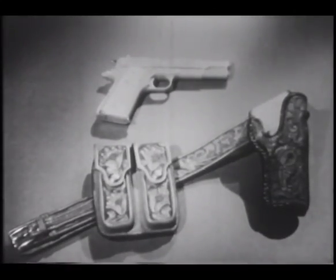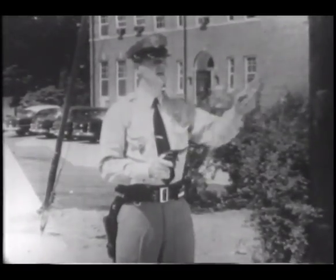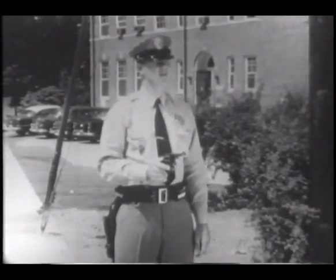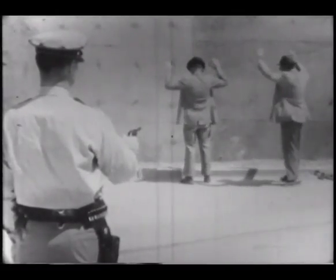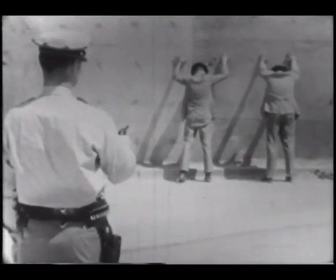Others may prefer an ornate, nickel-plated gun, such as this automatic pistol, with intricate engravings and a tooled leather holster to match. Take your pick, but remember one thing. Plain or fancy, a revolver is no mere ornament or decoration. It's a most important and vital piece of your official equipment. Learn to use it safely and effectively. Your own life or that of someone else may depend on how well you handle it.